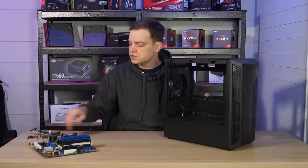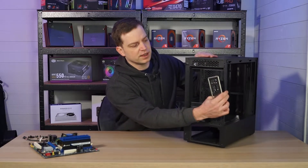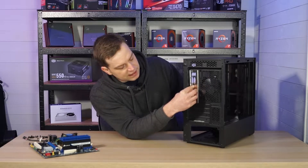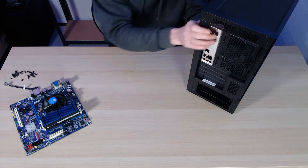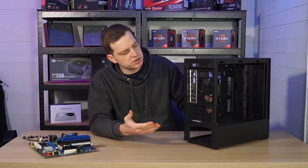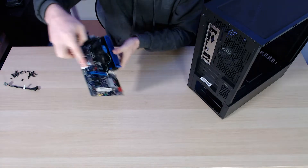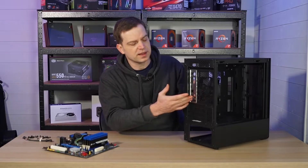Once you've done that you'll need to remember to fit your back plate. The back plate goes in from the inside and it will simply allow all the ports and IOs on the back to line up and look nice without any big gaps — they simply just push in from the inside. If there's any confusion around which way it goes, the sound ports at the bottom of the motherboard will go to the bottom of the case.